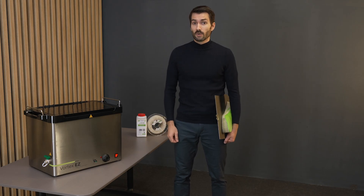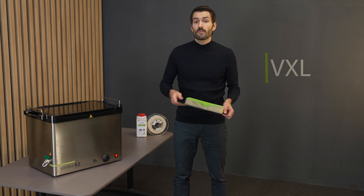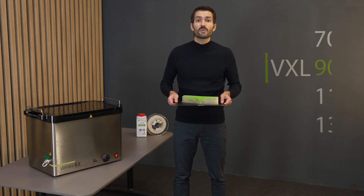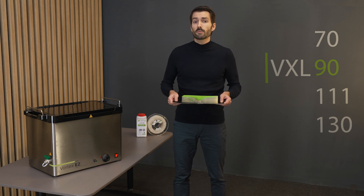So you've printed a 3D model. Depending on the support material you chose, you have several options to remove your supports. In case you've used VXL, your result might look something like this. In this print, we've used VXL90, one of our most popular support materials, which assures nozzle clog-free 3D printing experience due to its high thermal performance.